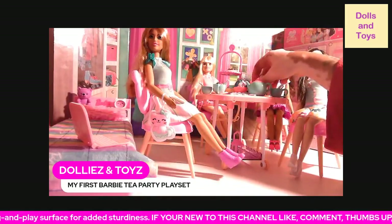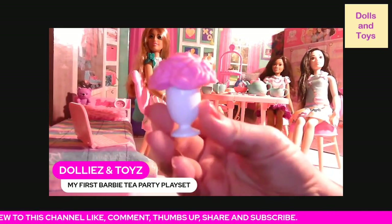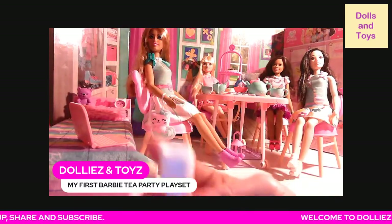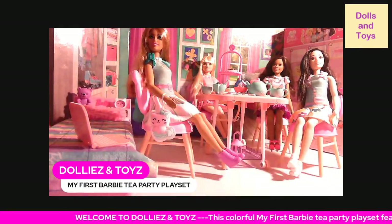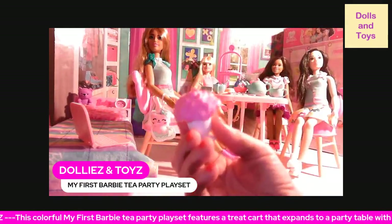It also comes with this flower decoration. This comes off, and on the inside it has a little peg so if you wanted the dolls to hold it you could, but if you don't, you just stick it on and it won't fall off.